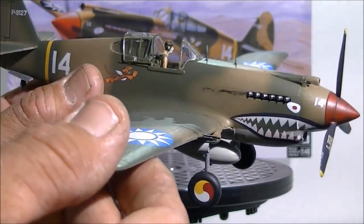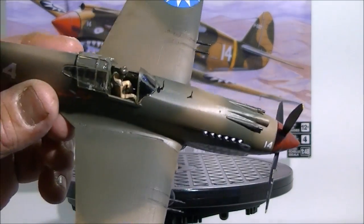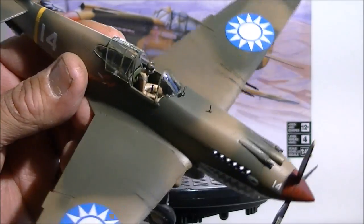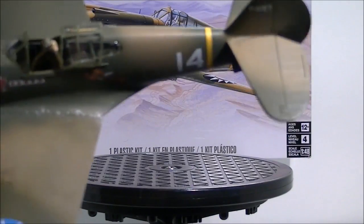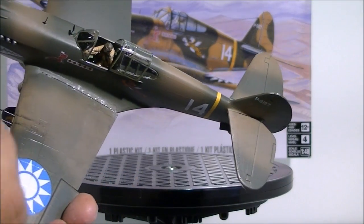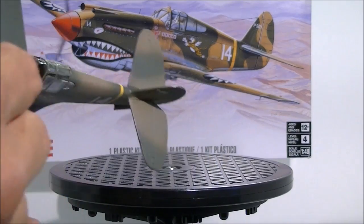I also used Future floor polish as a top coat after the camo, just to prep for the decals. I did a slight bit of weathering with an acrylic black wash. I almost messed up one wing — instead of grabbing water to wipe it, I grabbed the mineral spirits wash fluid and it kind of faded the paint a little, but then I realized it actually looked more weathered, so that worked out.